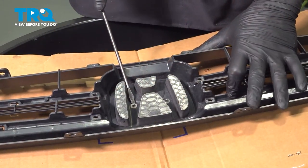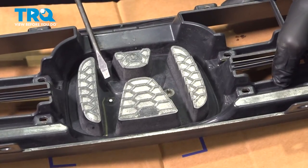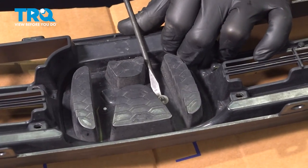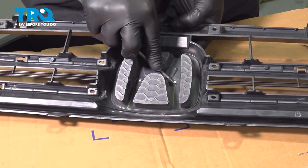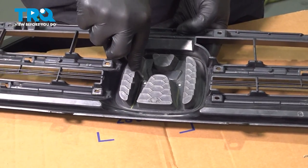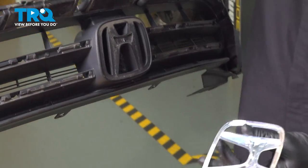Using a flat blade screwdriver, pry under the two little pressure clips that are holding the emblem on and pop them off. Then push with your screwdriver on the back tabs of the emblem and pull it out of the front grille.